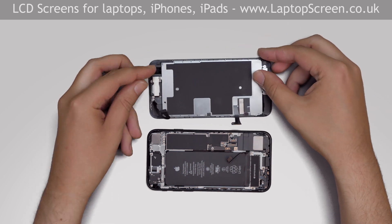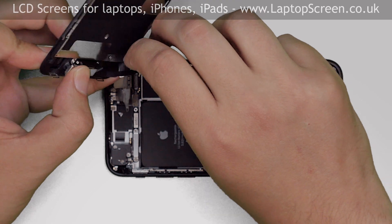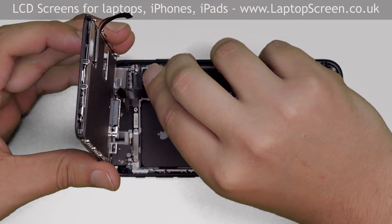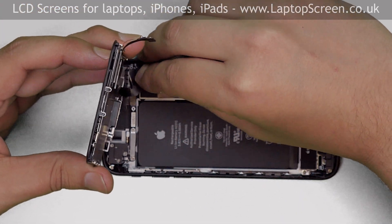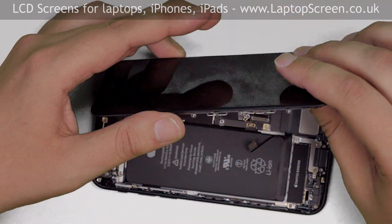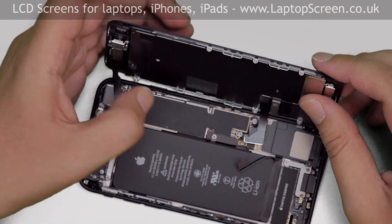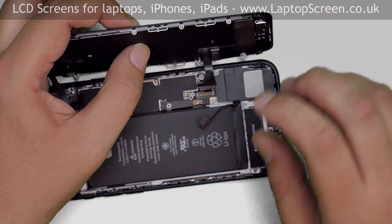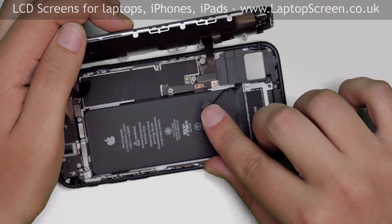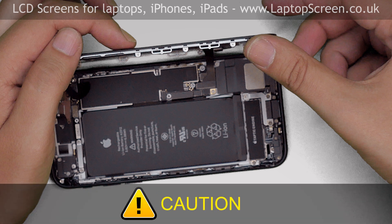Now we can reconnect the front assembly to the main body. Position the front assembly at the right angle to the main body, aligning it to the top edge. Reconnect the camera cable. Reposition the display assembly along the right edge and reconnect the other two connectors. Reconnect the battery. It is very important not to force any connectors — all connectors are very fragile.